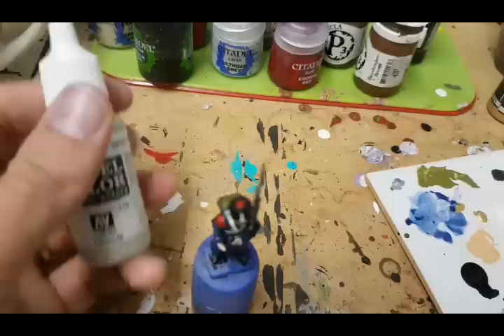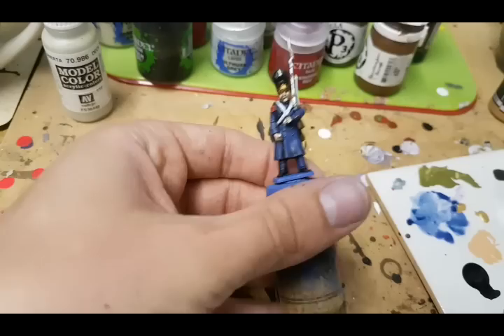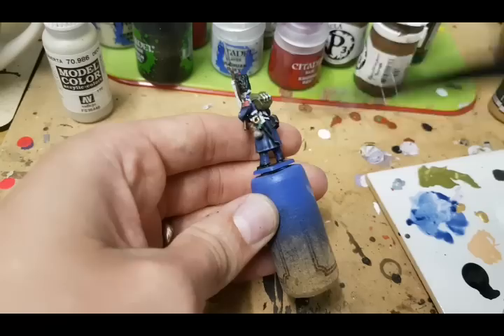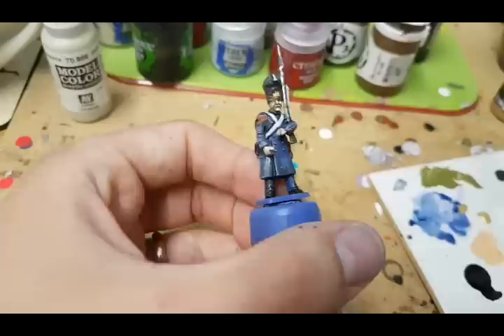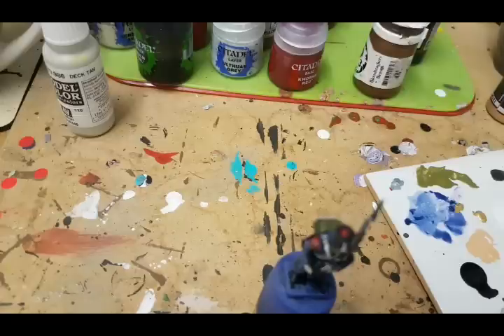Now I'm into one of the final stages — using Deck Tan from Vallejo to do a very, very light dry brush over the entire model. That will pick up some of the extreme details but also help add a sense of wear to the model. I'd like this model to look like he's marched all across Europe with Napoleon. It will pick out texture on the bearskin, give edge highlighting on the backpack and paraphernalia, and just give him a more worn, battle-worn appearance. I'll also do a very light dry brush of light brown along the bottom of the greatcoat.